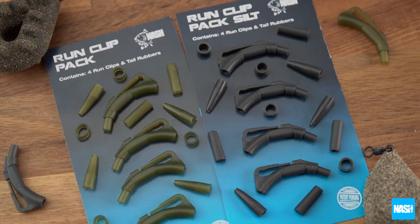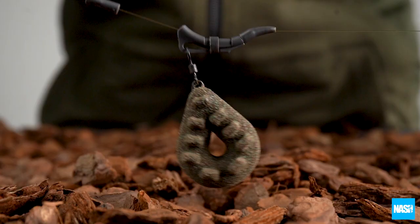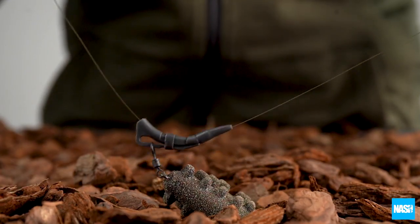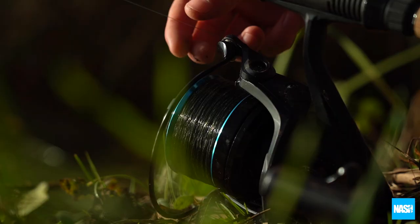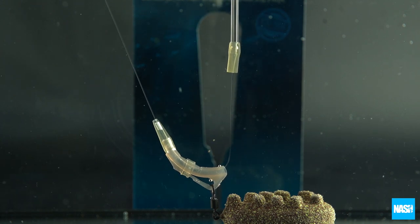NASH Tackle Run Clips are the answer to the ultimate adjustable zig end tackle or running rig system. The unique curved clip locks into position under line tension but allows slack line to pass through it freely, allowing zig floats to be easily adjusted up and down and then locked in position at the depth required.